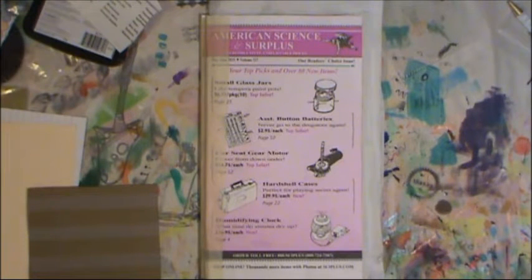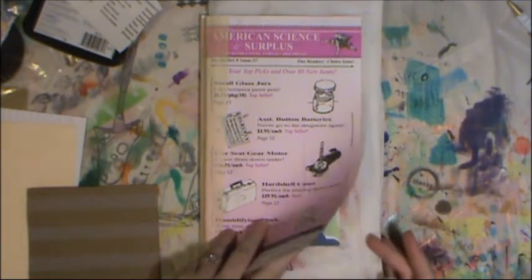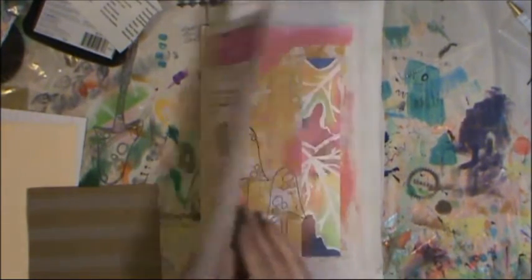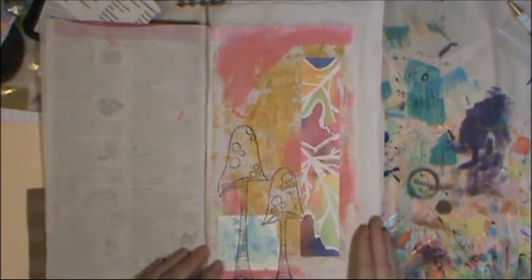All right, we are back. This is after step three on journaling by fives in my second book. Step three is pattern stamps and stencils — I just used stamps this time. So here we go, we have the toad tools.